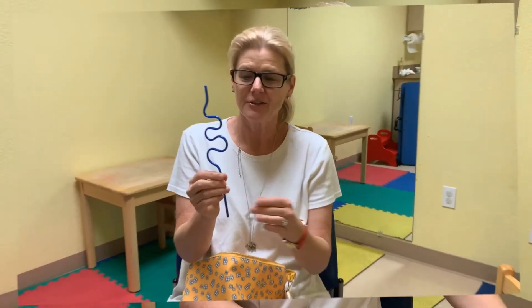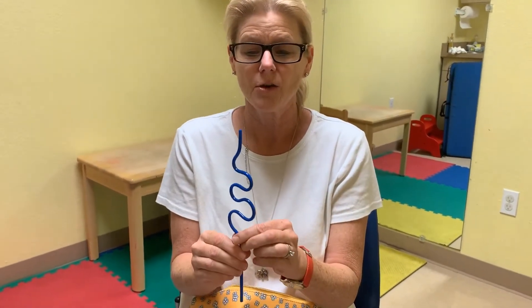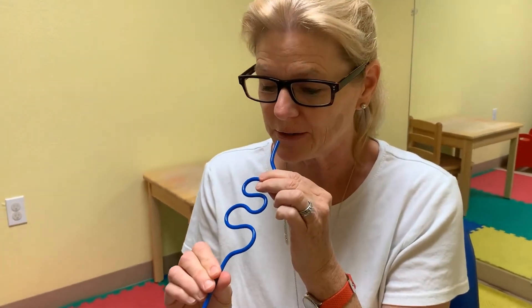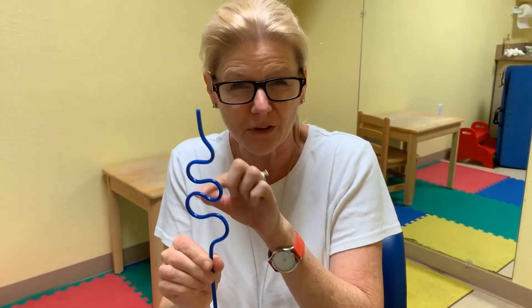Who doesn't love crazy straws? This is a fun way to work on lip strength and tongue retraction. You always want to make sure that the child is not biting with their teeth, but just putting their lips and sucking through. It's hard to work because of all the curves, and that's a fun way to work on lip strength, tongue retraction, and tongue movement that you need for speech and eating.